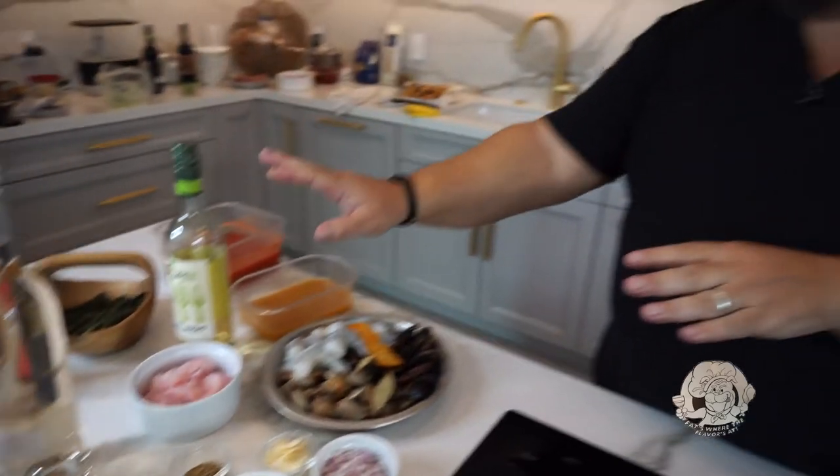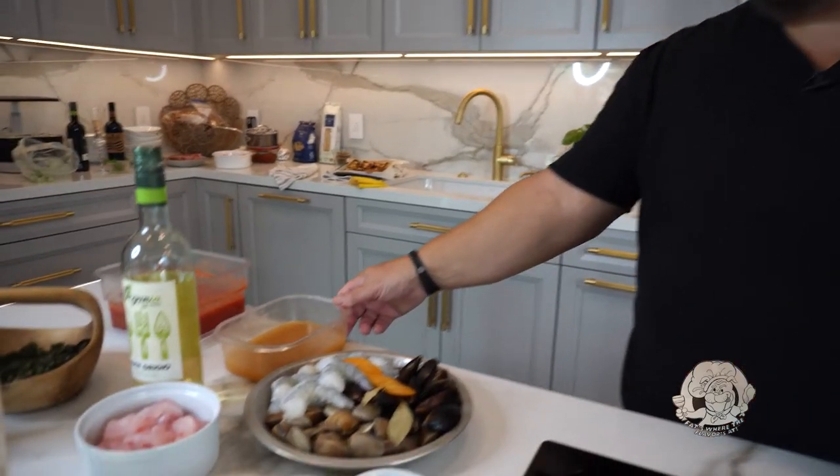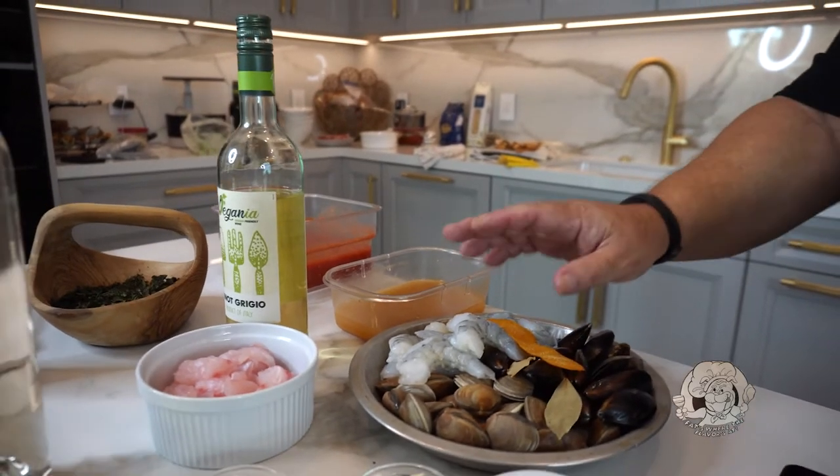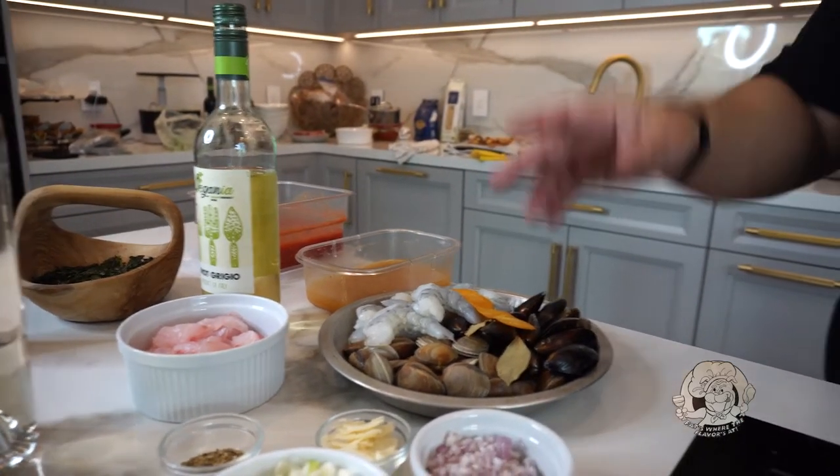We've got white wine, some seafood stock — you could just use water, or a jar of clam juice if you want. I like to make my own stocks. Typically what I do is save all my shells from shrimp, lobsters, crab — whatever I can. I save the shell, stick it in the freezer, and when it's time I take a big pot and cook the shells with some brandy, white wine, bay leaf, and celery to create a beautiful, flavorful stock. Any sauce or soup needs a good flavorful stock to really pay off. And then I have my San Marzano tomatoes.